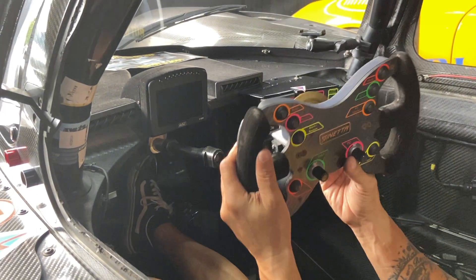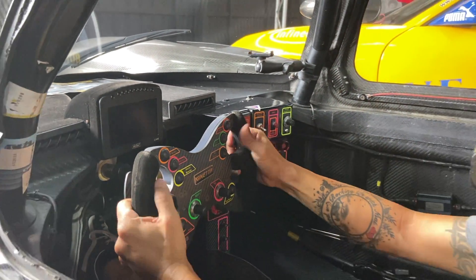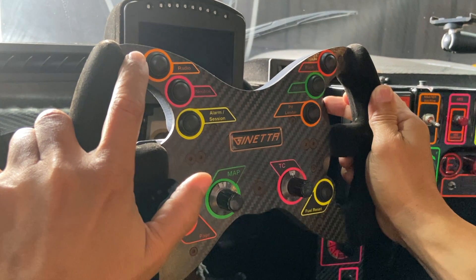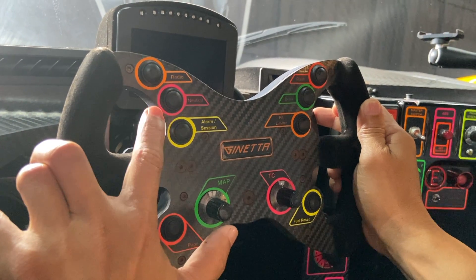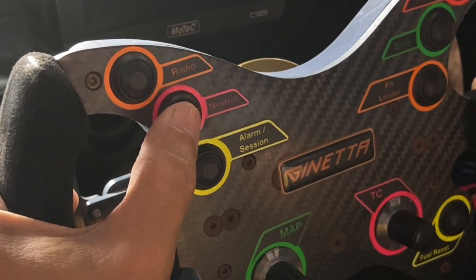Moving forward, we have the steering wheel, which is very, very important — this is basically our computer. Let's start from the left. This is the radio button. If I need to speak to my engineer, all I need to do is hold it down and talk, then when I finish, I just let it go. This button is neutral — when you're in the pit, you hit this button and the car will go into neutral mode.